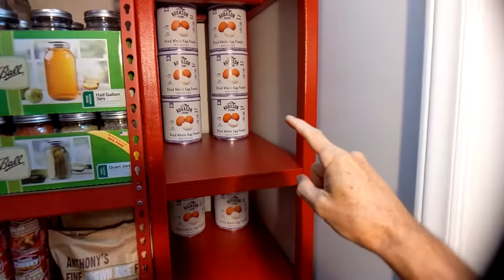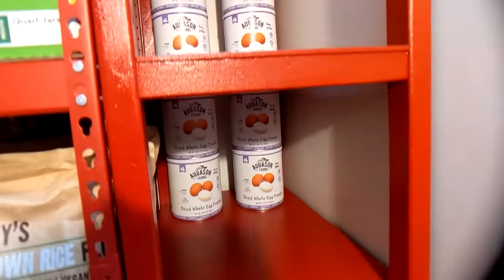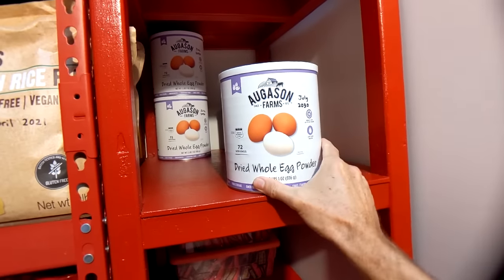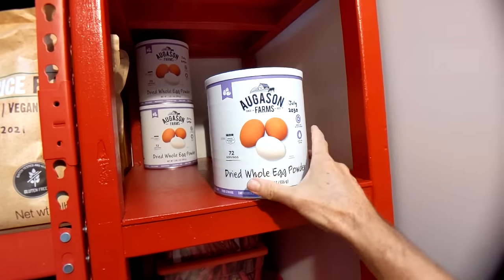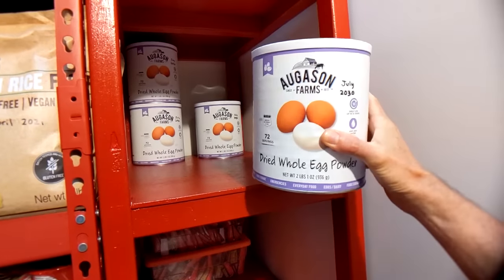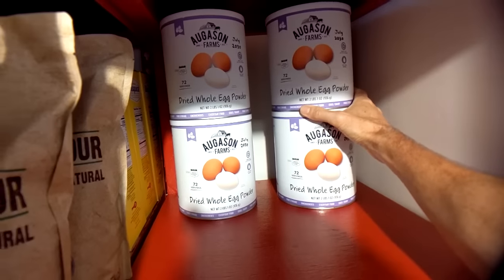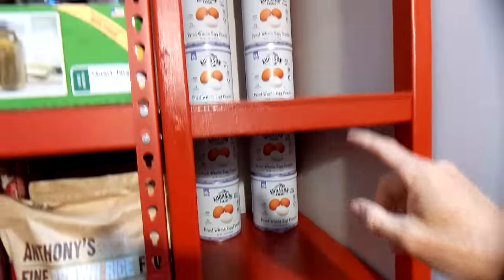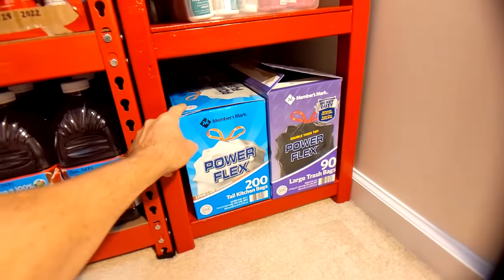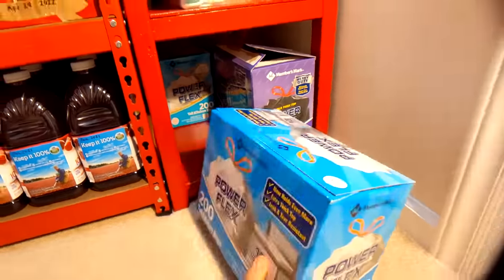In the back row I have dried whole egg powder — 10 cans altogether. You can buy all different types of stuff that comes in these cans, and I think this is the only thing that's not a gimmick. These cans last over 10 years, so I'll be able to have eggs every morning. On the very bottom shelf I have trash bags — hundreds and hundreds of kitchen trash bags.